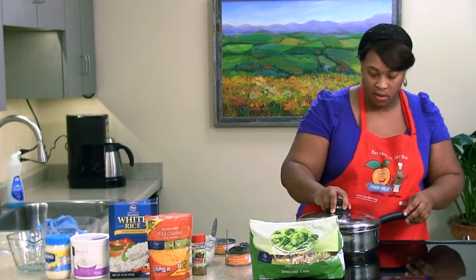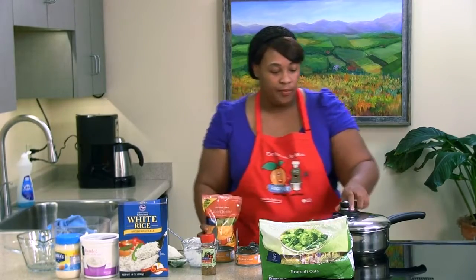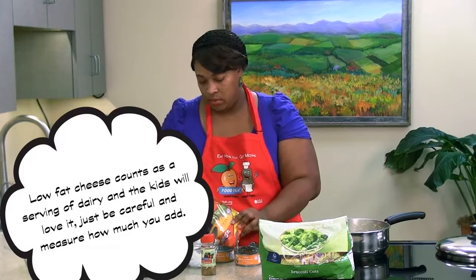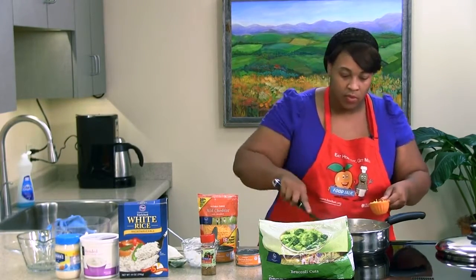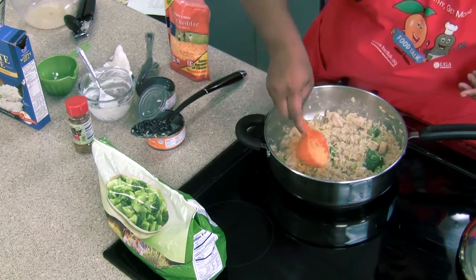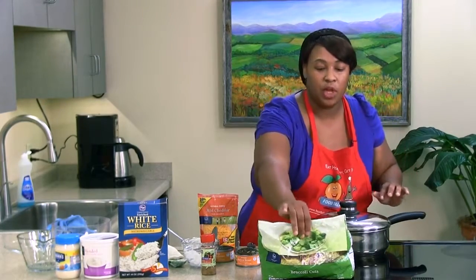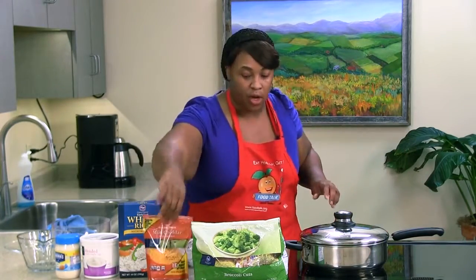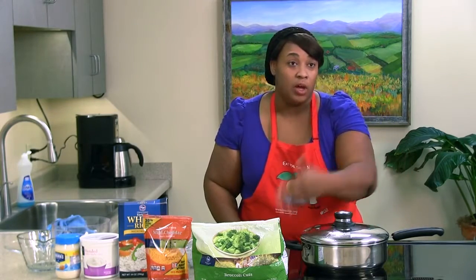We're going to put our top back on and turn our heat down because we do not want to burn that mayo or yogurt - then your whole dish is ruined. For cheese, you want to make sure you measure it so you don't get too much added fat - we're doing two-thirds cup. Since everything has been mixed well, spread it out a little bit and sprinkle the cheese over the top. Everything is nice and bubbly, so set the top on to use steam to let the cheese melt, then move it off the eye of the stove. Your rice is done, your chicken was already cooked in the can - you just wanted to warm it up and get seasoning on it. Your broccoli was already cooked too - you just wanted to warm it up.